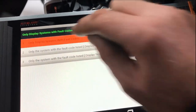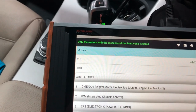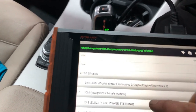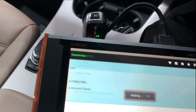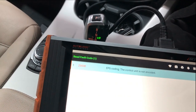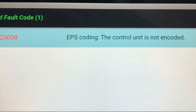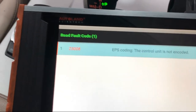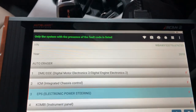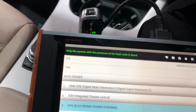We have faults in several systems. Going into electronic power steering, we can see the EPS fault: the control unit has not been encoded. We won't bother going into the other control units — those faults are probably all related to the EPS not being coded.